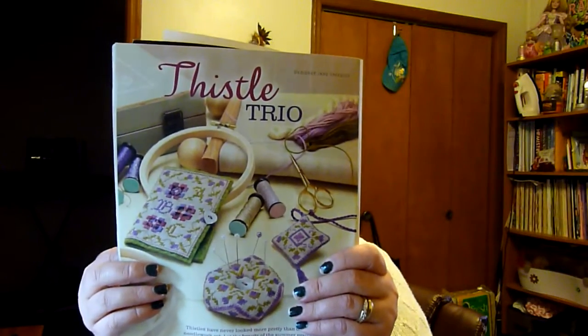I'm getting closer to the Hardanger part, so enjoying that currently. And that's been what I've been working on when I have time to stitch.